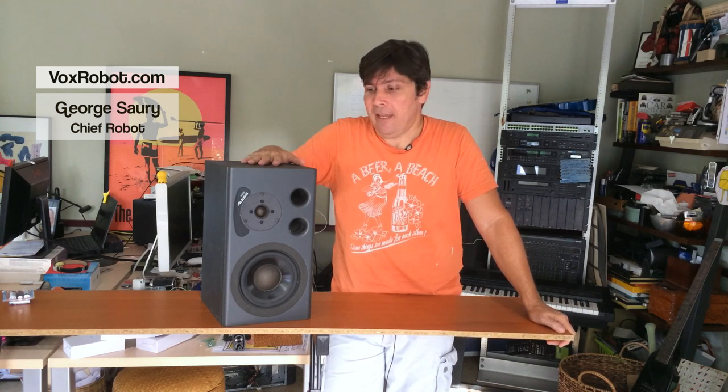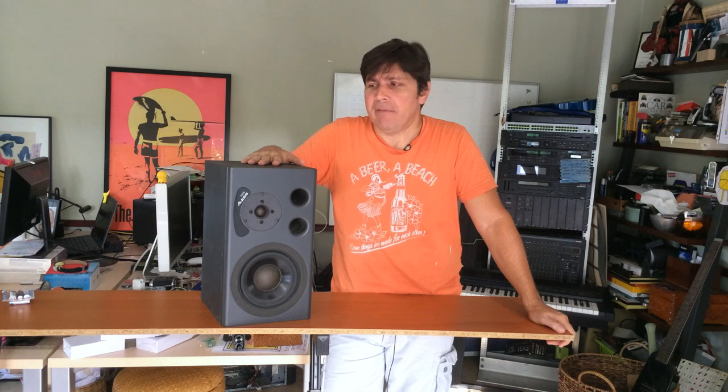Hello YouTube, welcome to VoxRobot. Meet my Alesis M1 Active — until very recently, my favorite speakers. Well, until they caught on fire. So, let's crack them open and see what's what.